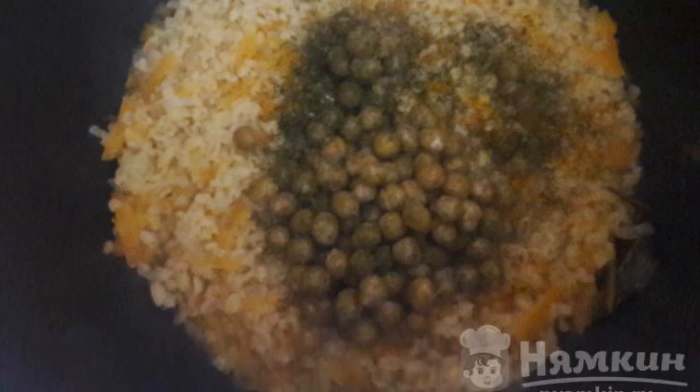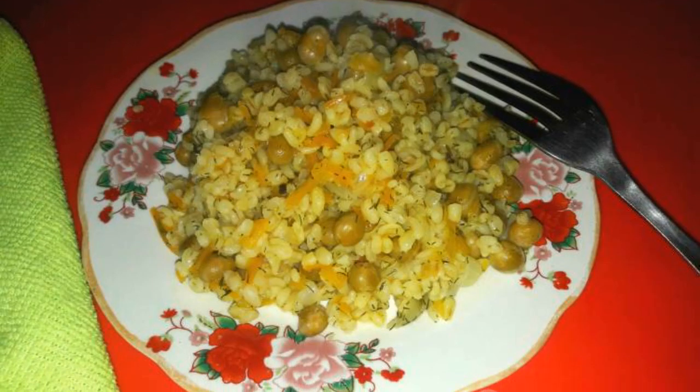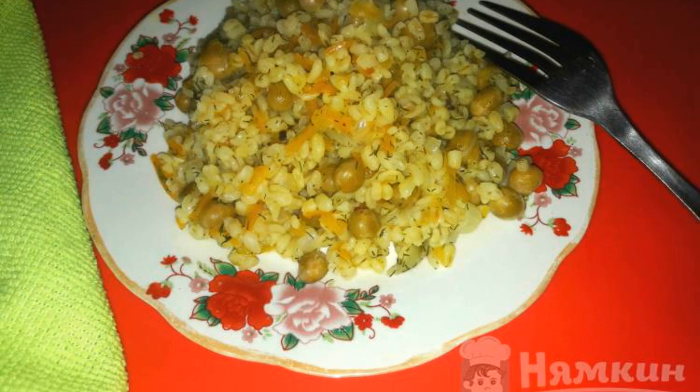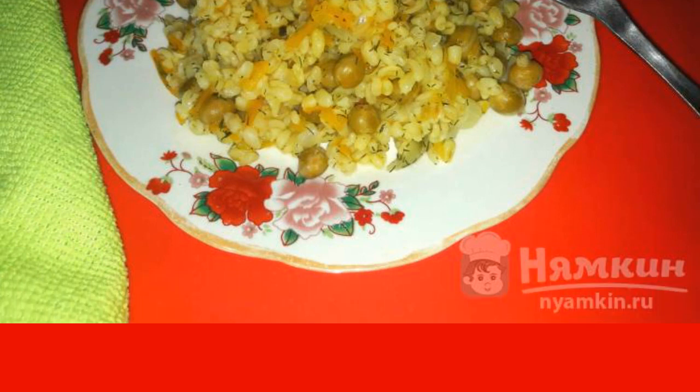Then add the dill and green peas. Leave the dish to cook for another 5 minutes and mix everything well. Then remove the pan from the stove. Bulgur with green peas is ready. Enjoy your meal.